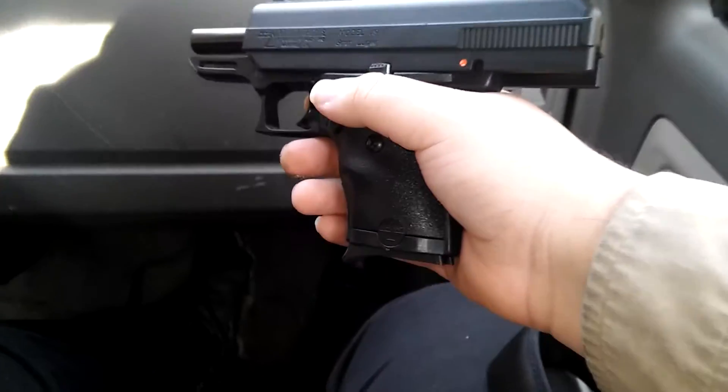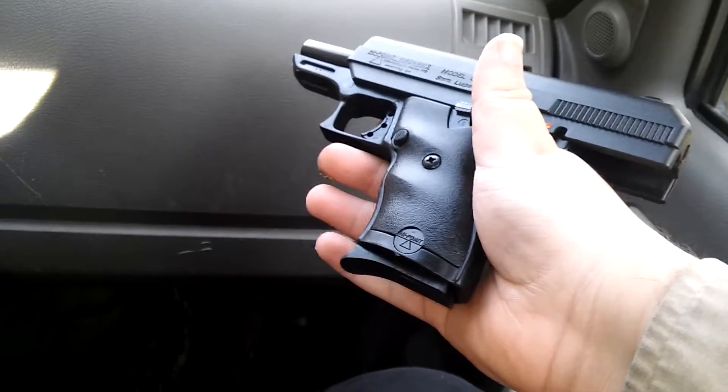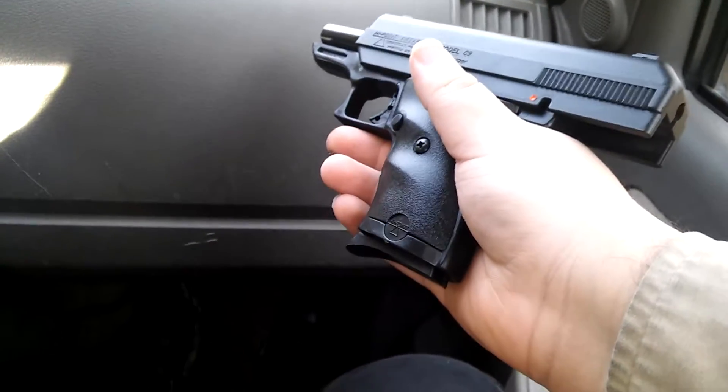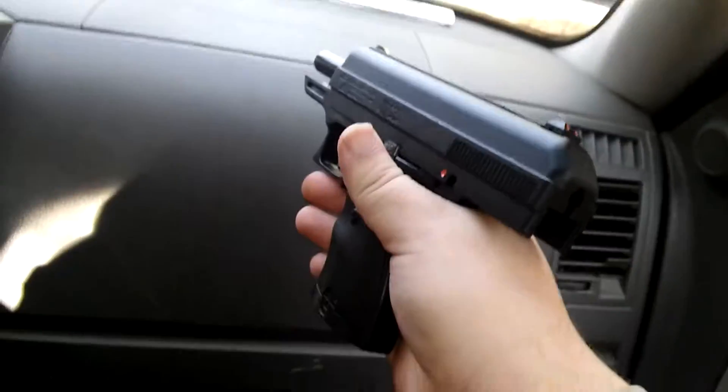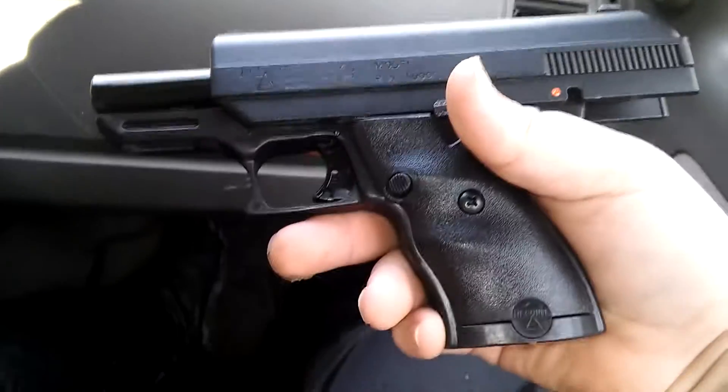You want to see something cool? This High Point Model C9 will automatically eject the mag for you. You don't even have to press the button. So if you're in the middle of a firefight, all you have to do is just swing your gun up and down, and it'll eject it just like that, whether you want it to or not. Pretty cool, huh?